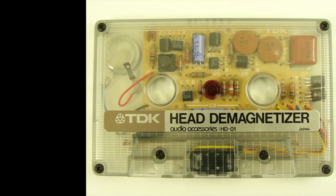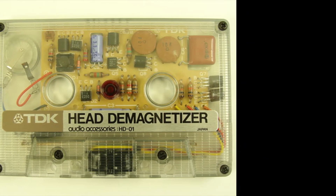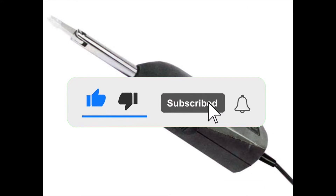In this video I'm going to be taking a look at demagnetizers, what exactly they do and how they work. But before I get into that, I want to encourage you to please subscribe to my channel — I post new tech reviews every week.